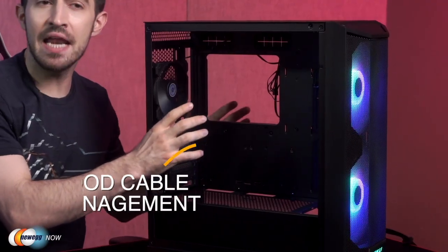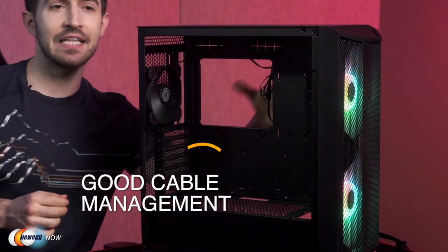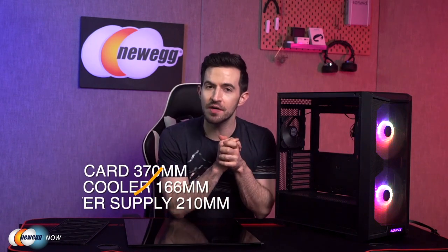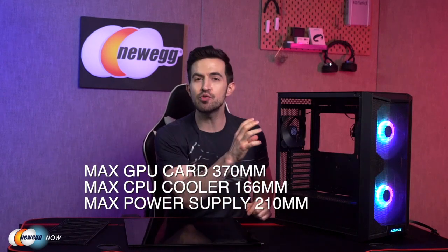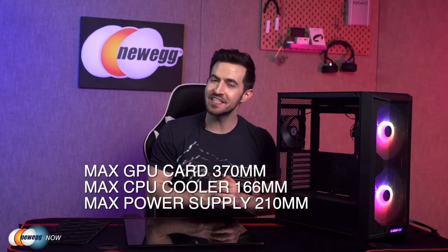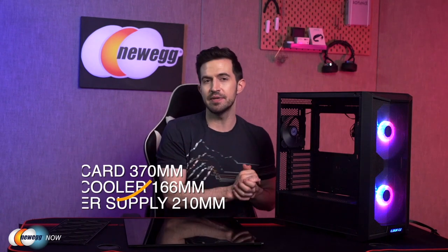In terms of cable management on the inside, there's a 22 millimeter thick space behind the motherboard to ensure that the cables fit in well, and you've got rubber grommets around the motherboard to keep the cables nice and neat. The max GPU card length is 370 millimeters, max CPU cooler height 166 millimeters, and it supports power supplies up to 210 millimeters.